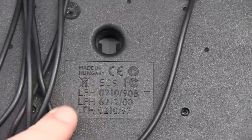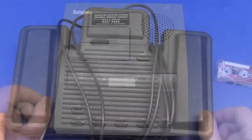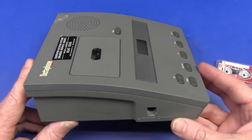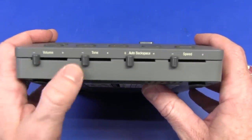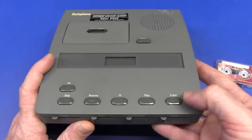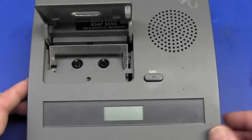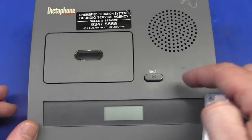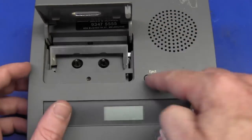Here's something you don't see every day - made in Hungary! Hi to all my Hungarian listeners, I'm not sure if I have any, but there you go - that foot switch made in Hungary. And this modern one - I think they still sell them, and even on eBay some people are selling these for like a couple of hundred dollars used. It has volume, tone, auto backspace, tape speed, play, fast forward, an LCD tape counter, and the micro cassette thing. I did find one Philips micro cassette tape in the box.